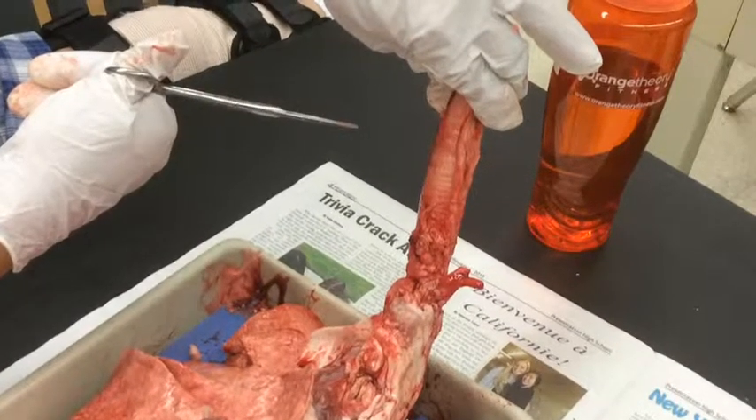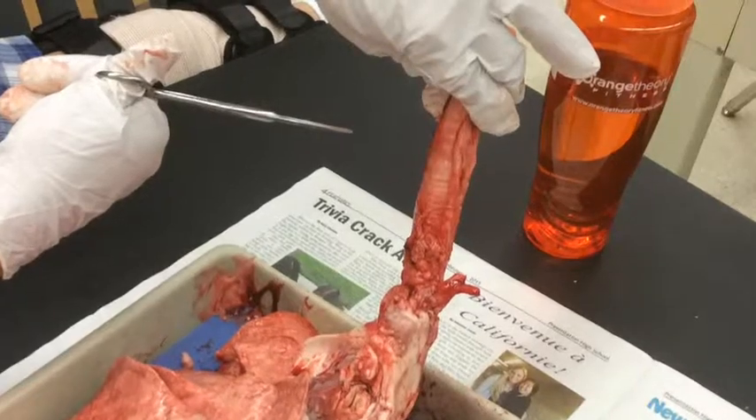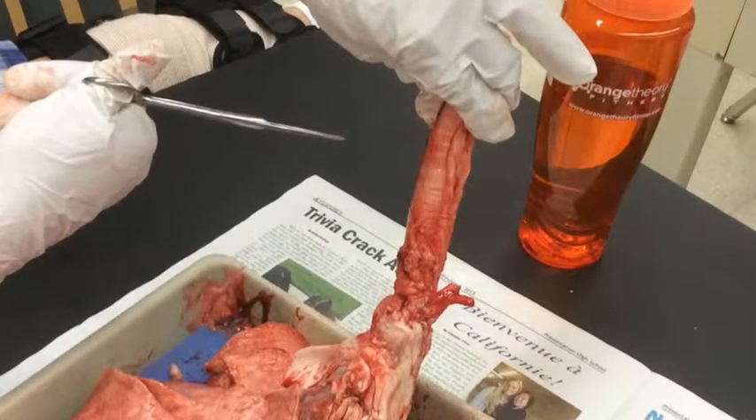Here is the trachea, and we have the rings that go around it. The rings are made up of cartilage. The trachea has rings to keep it open.